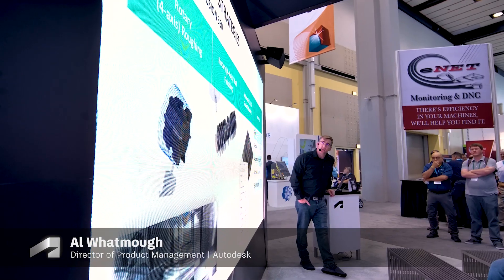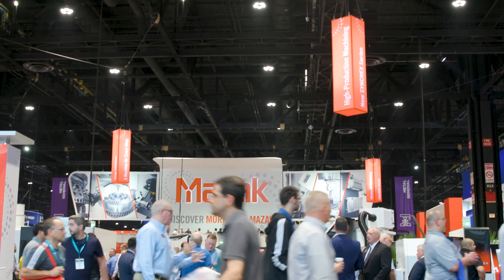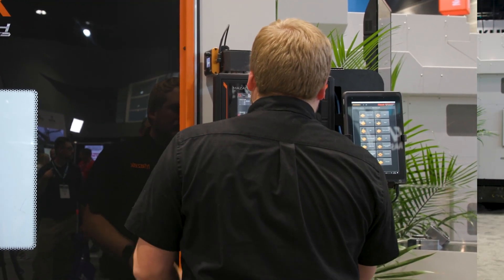Hey, Al here at IMTS. They let me out of the booth from doing roadmap presentations to come talk to some of the partners. I came over to Mazak to talk about iConnect and the driver we worked on, and then I bumped into Nolan, who's been programming with Fusion. You know me — I much rather talk to users. So Nolan, tell me a little bit about what you're doing.